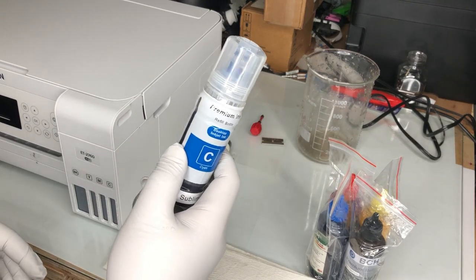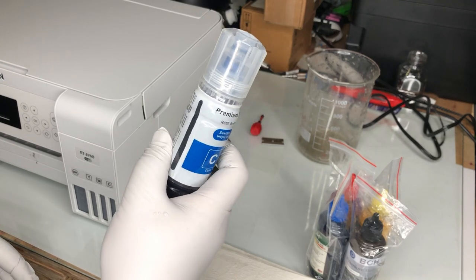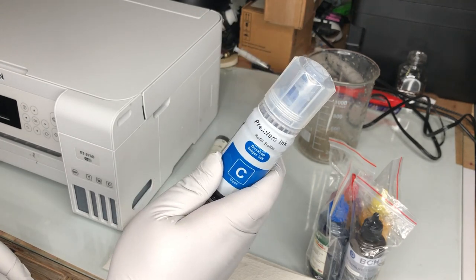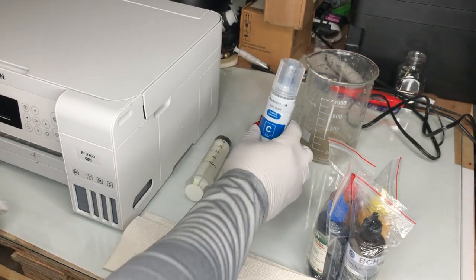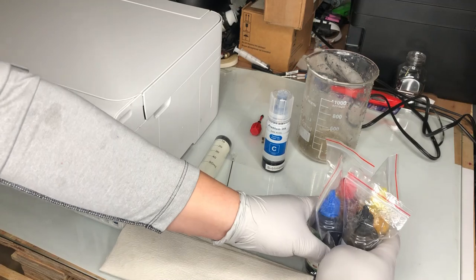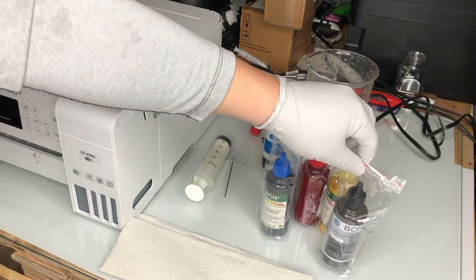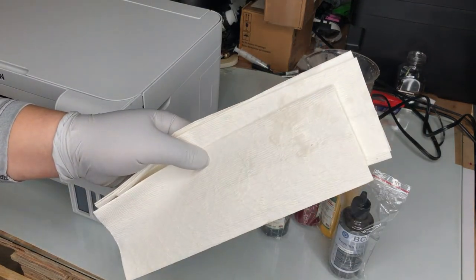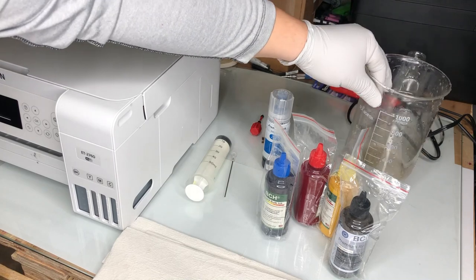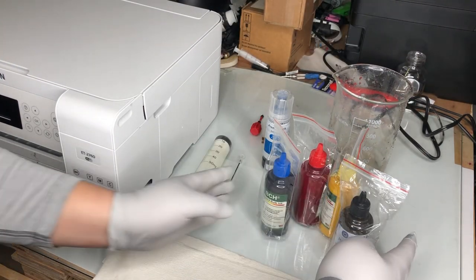If you have your old used EcoTank bottle, don't throw it away — just save it. However, if you don't have it, don't worry, it's not critical. I'll show you how to refill with and without the original bottle. Of course, you need the ink — I'm going to put the link to the sublimation ink above. You'll also need a pair of gloves, some paper towel, and a big jar or beaker to catch the waste ink.